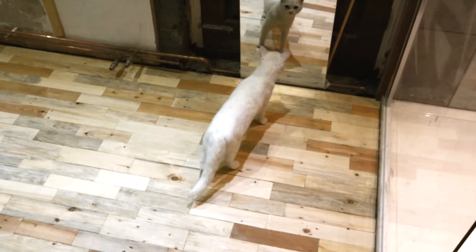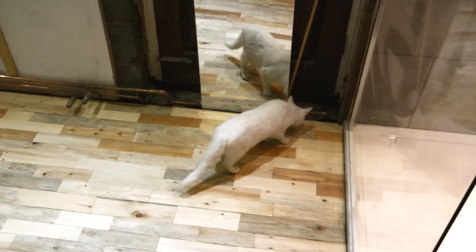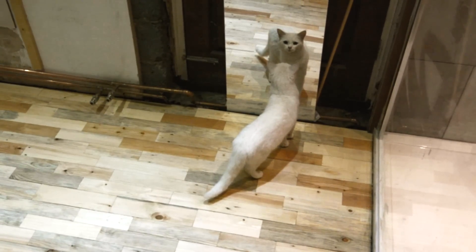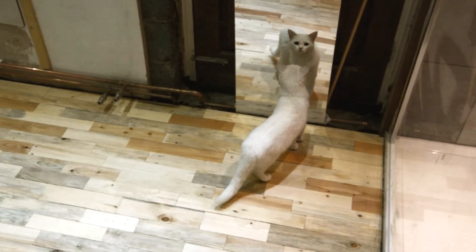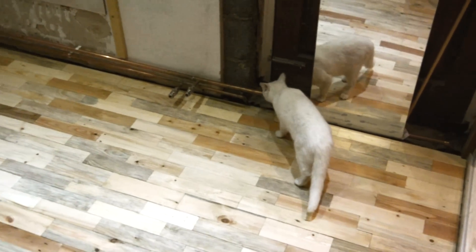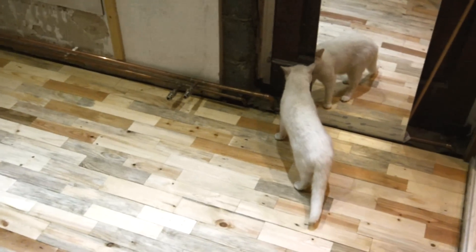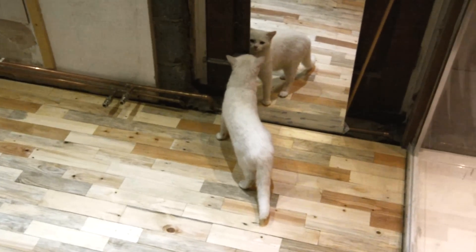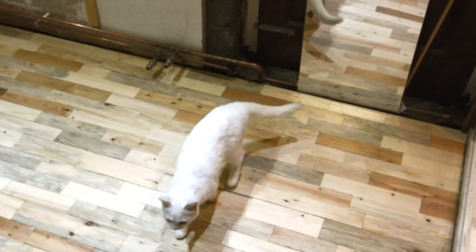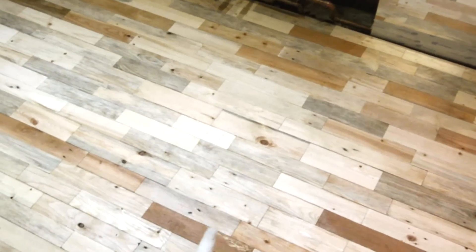Here comes the finished floor inspector and he doesn't look happy — in fact, he looks pretty pissed off about the changes happening in the house and the dodgy workmanship. Never mind, maybe I can persuade him with some food or treats. Anyway, appreciate some comments on anything at all. Thanks a lot, cheers.